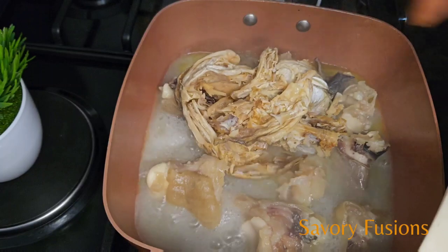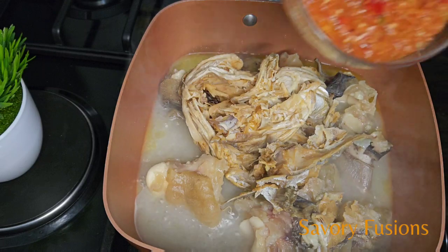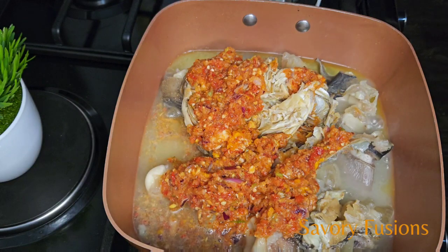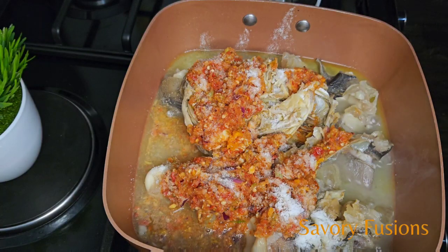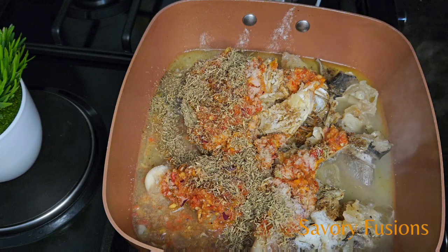Now the cow meat is soft. I'm going to add the stock fish. All ingredients for this native soup will be in the description box. Add the pepper, onion, ginger, and garlic blend, salt, Maggi of your choice, and thyme. Give it a mix and cover it to cook.